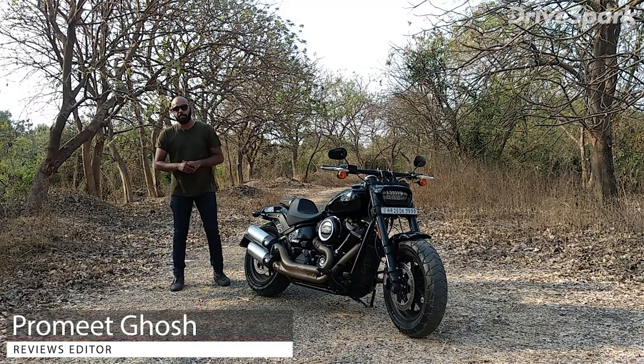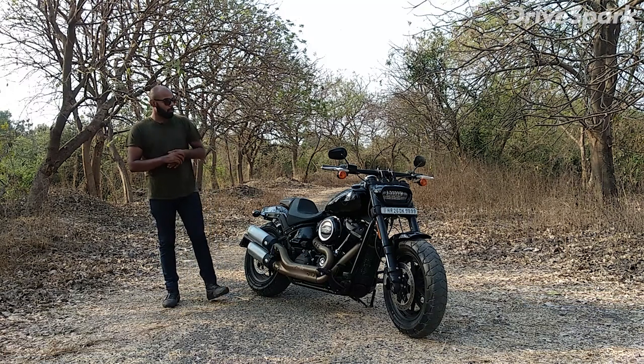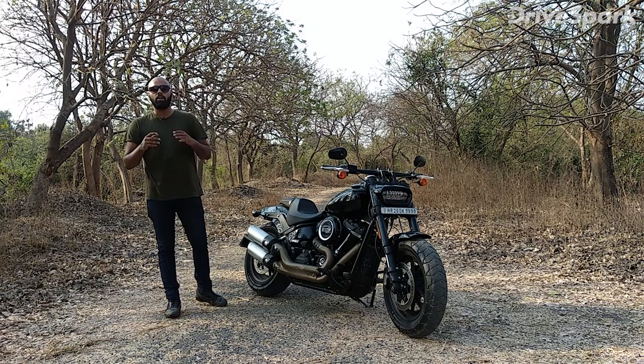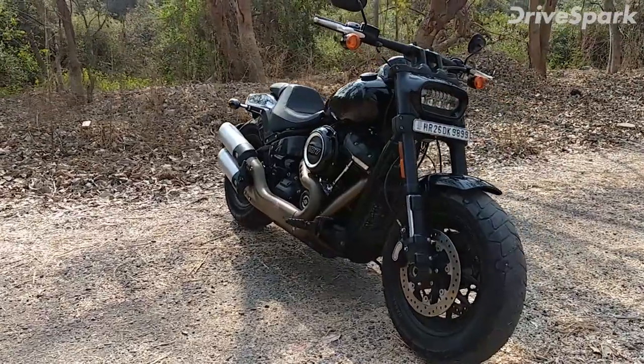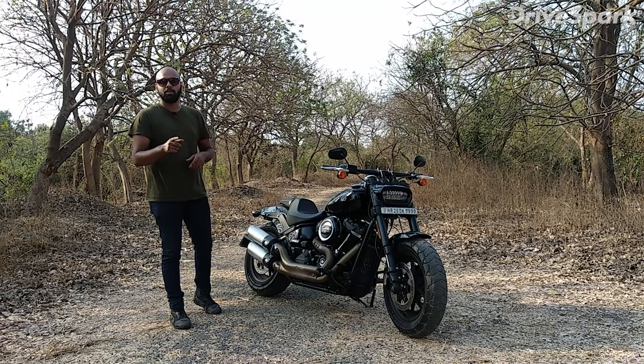Hi friends, welcome to Drive Spark. I am Promeed Khosh and today, what you are seeing here is a very exciting looking motorcycle. Harley Davidson has launched its Softail series, and internationally they have launched 9 bikes which have come to India — this is one of them. Yes friends, this is Harley Davidson's Fat Bob. Stay with the video and we will tell you all about this motorcycle.